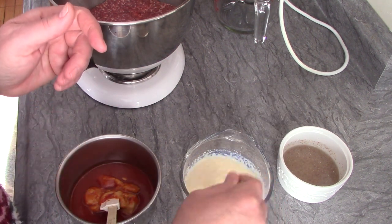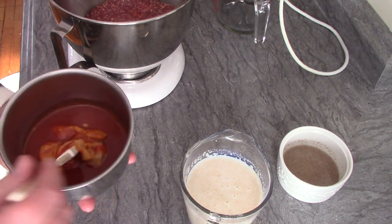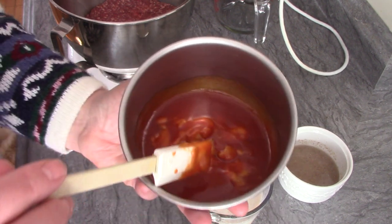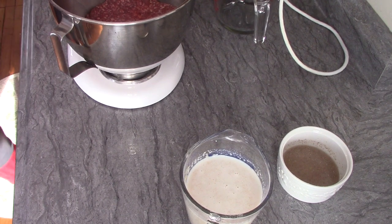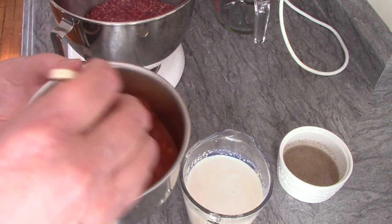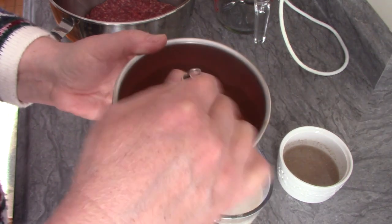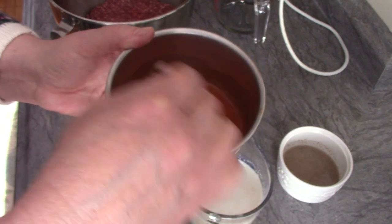So I'm going to mix that breadcrumb mixture into my meat mixture. The recipe also calls for a sauce when you put the meatloaf in the oven — ketchup, brown sugar, mustard, and water. That's pretty much my barbecue sauce recipe, so I just took half a cup of my barbecue sauce, added some mustard, and I'm going to add a little bit of water — maybe a quarter cup. I'll pour that over the top once the meatloaf is in the crock pot. Let me whisk it up to get it well incorporated.